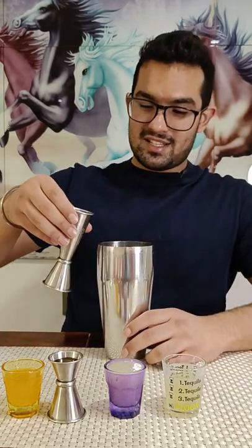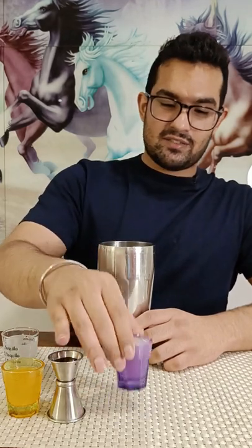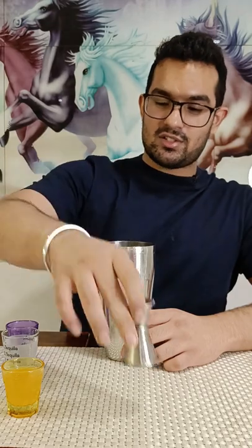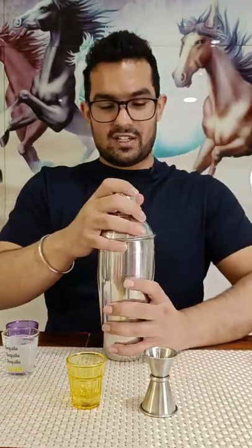Since this has egg white in it, we'll be doing two kinds of shake — first the dry shake and then the wet shake. So after pouring in all the ingredients into your cocktail shaker, give it a nice shake so that the egg white froths up.